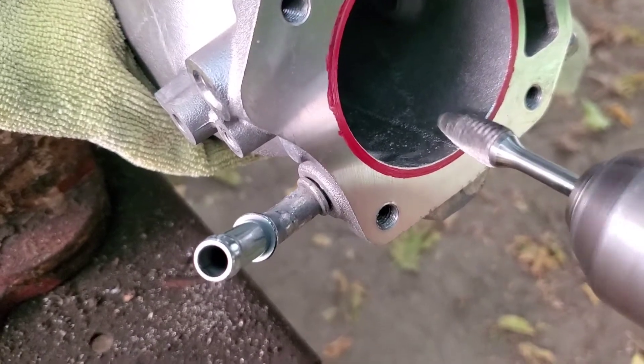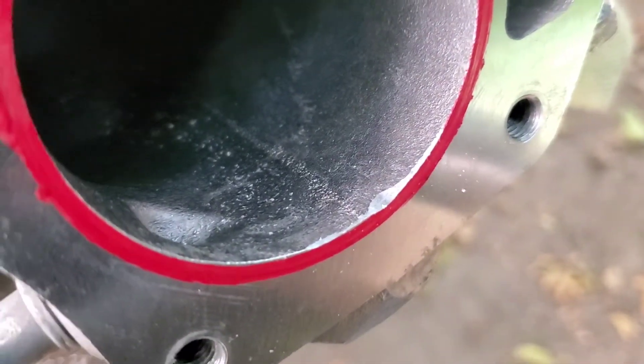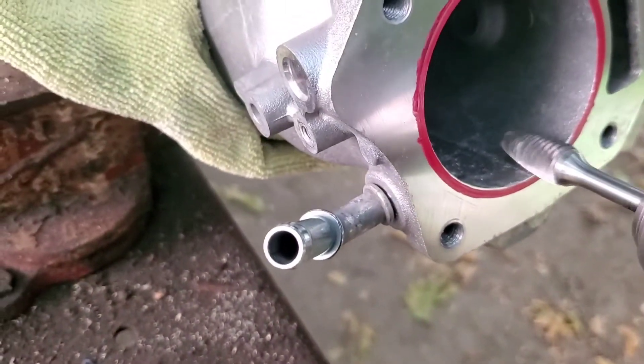You can see all the aluminum flying right there. What you simply want to do is work through the material steadily with the carbide bit.